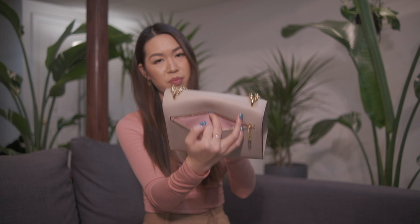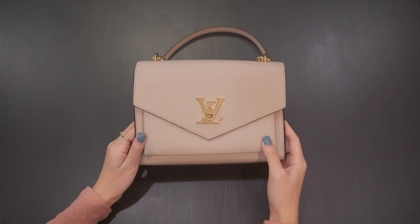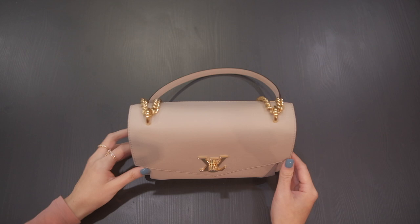This bag has no feet on the bottom, so keep that in mind. But it stands up pretty well — it's not one of those bags that flops over if you put it on the table. I'll show you what exactly fits inside and how it looks standing up. Here's the bag — even without feet it stands up pretty nicely. It is sturdy and won't fall over.